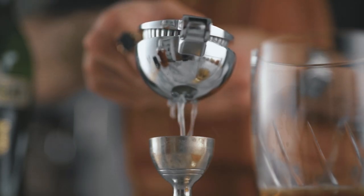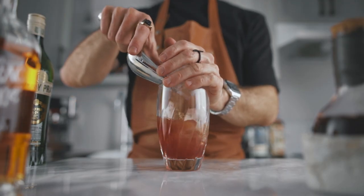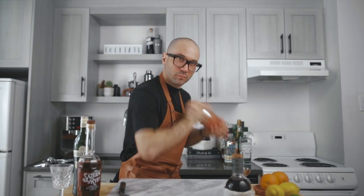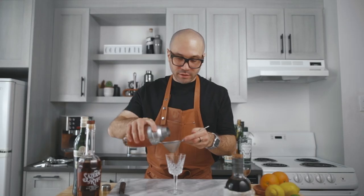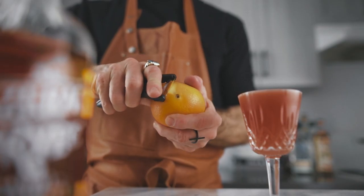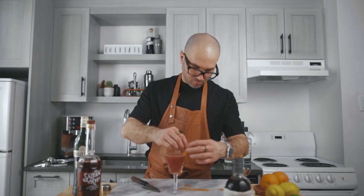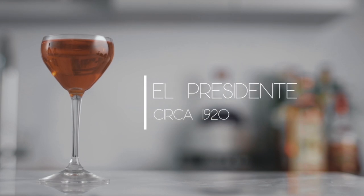In the Scofflaw I like to use lime over lemon — that's a personal taste — and we're going to use three-quarter of an ounce of it. Fill the shaker with ice, give it a very good shake, fine-strain it into your favorite chilled cocktail coupe, and garnish with an orange zest. And there you have it, the Scofflaw. Cheers!